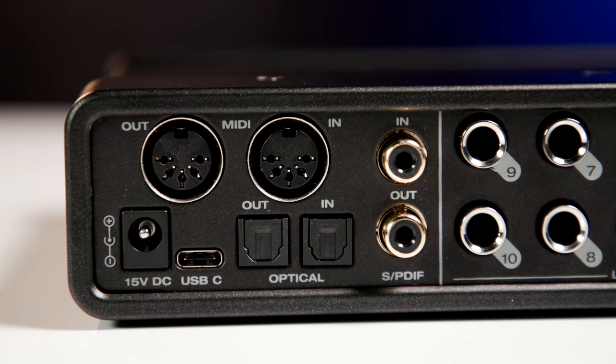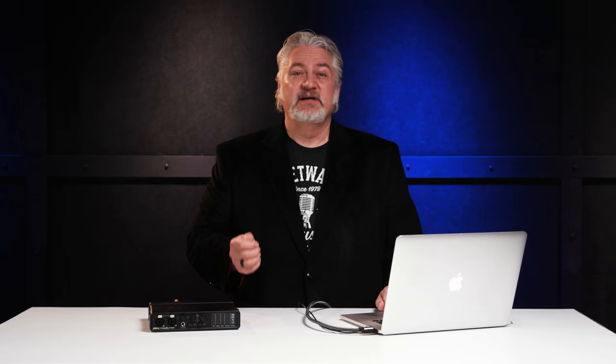Today we're looking at the latest member of the Ultralight family, the Ultralight Mark V. It's a half-rack-sized audio interface that connects to Mac, PC, or iOS devices via USB 2.0, and it's also compatible with USB 3.0. The interface comes with both USB-C and USB-A cables, and it supports sample rates up to 192 kHz with 24-bit resolution.